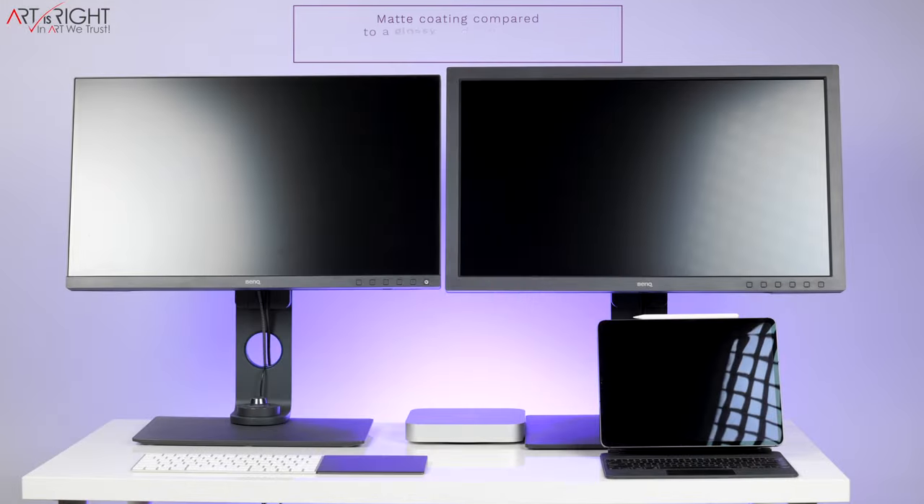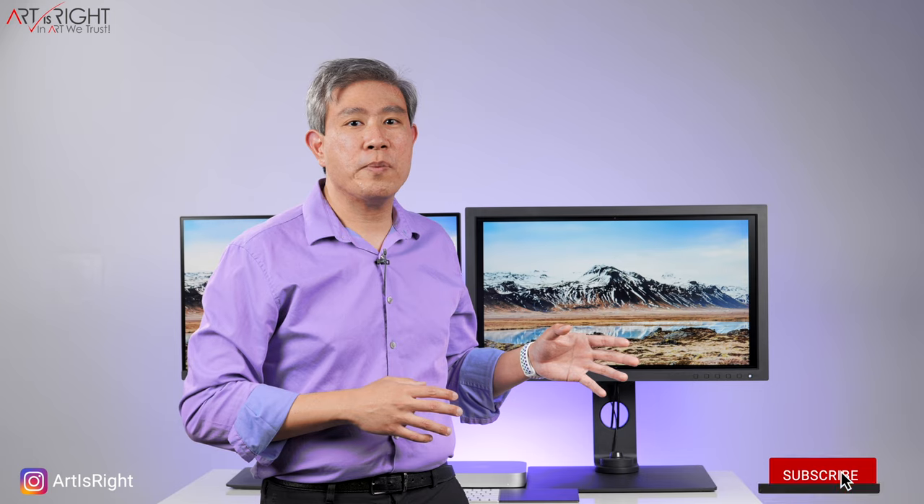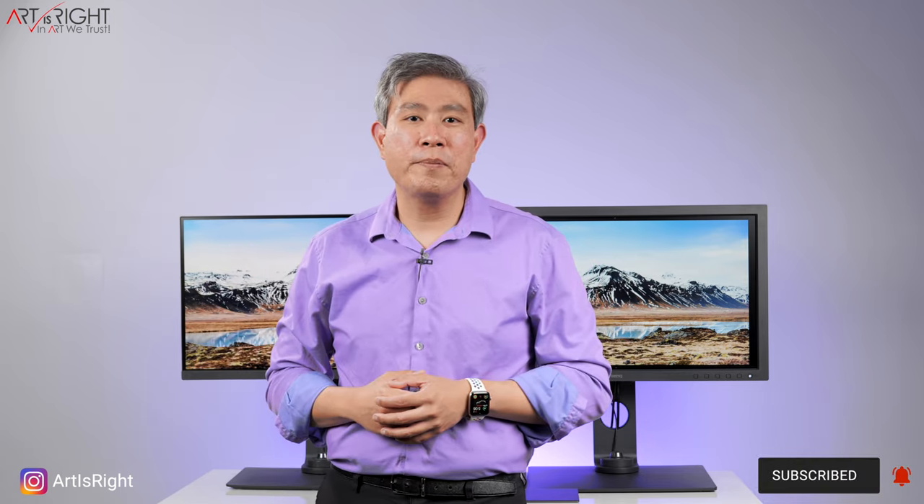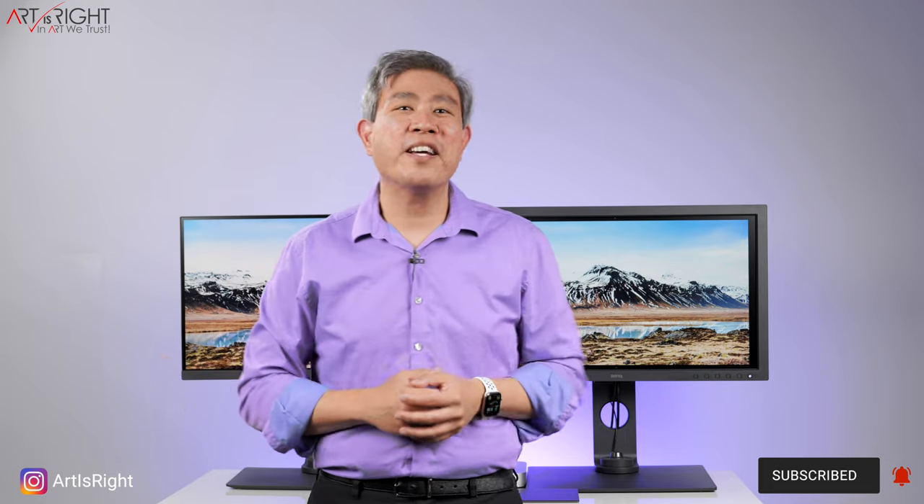Both displays have anti-glare coating, minimizing any reflection and distraction from the environment. The other positive of a matte display is that you see true, accurate color without any bias. If you can edit your image so the color really pops on these matte displays, it's going to look even more amazing on a glossy panel — but that doesn't really work the other way around.